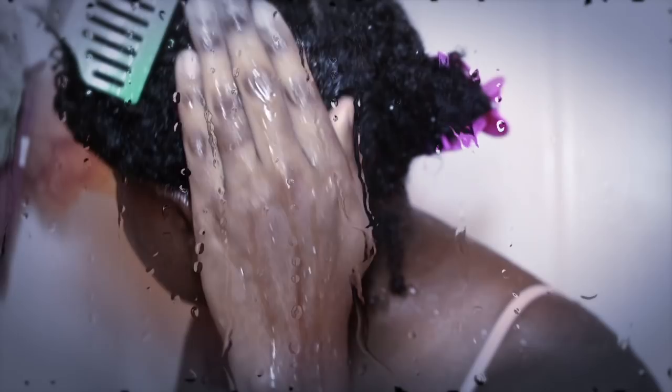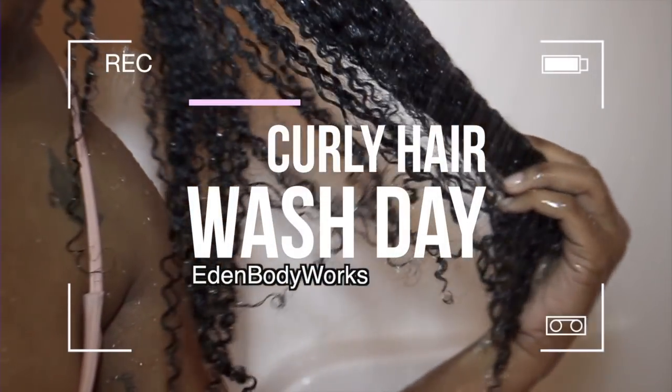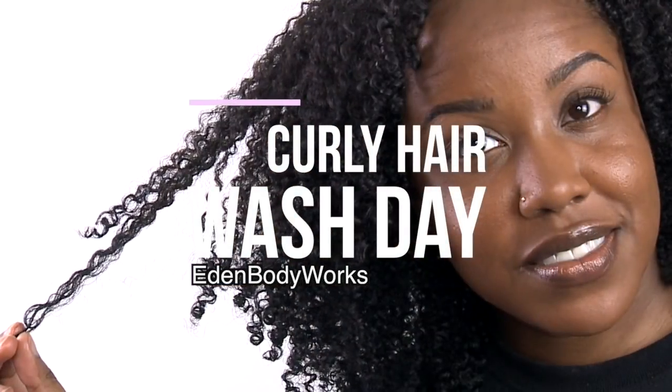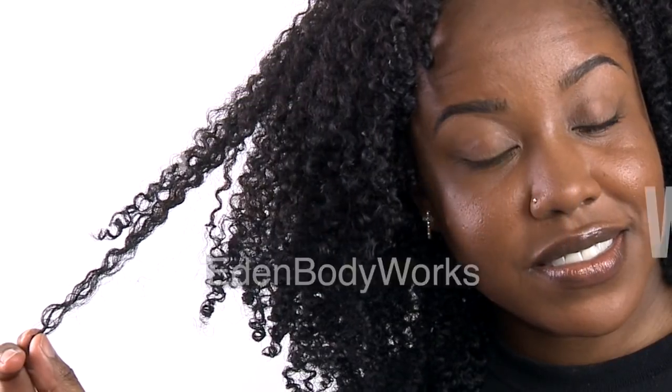Welcome back to my channel. If you guys saw my video on me starting my hair journey, you know it primarily had a lot to do with just keeping it extremely simple. One way that you do that is sticking to one line of products for your entire wash day, so today I decided to show you guys how I do that with the Eden BodyWorks line.